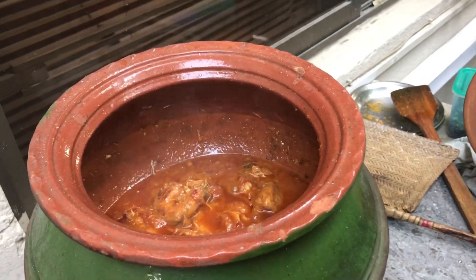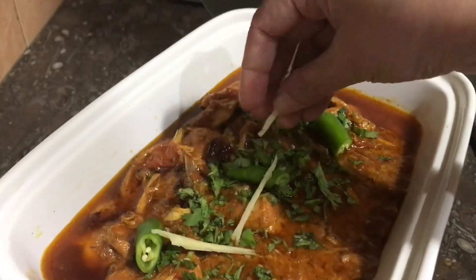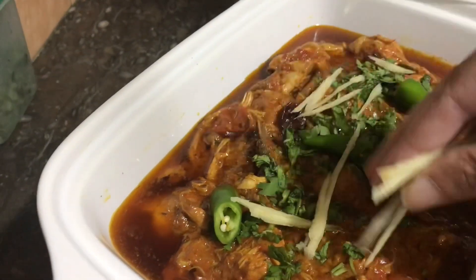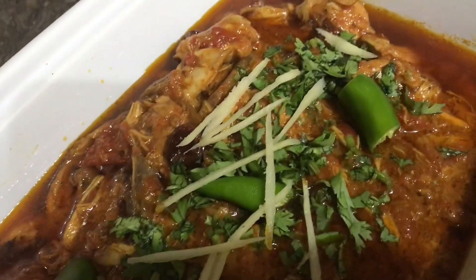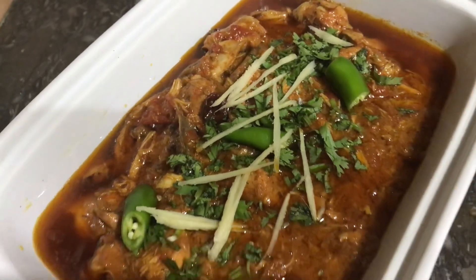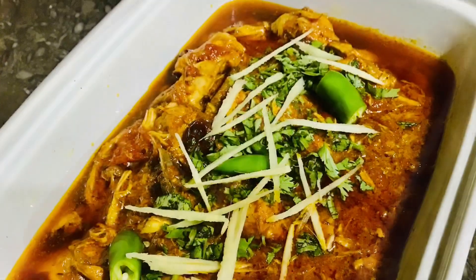Now it's time for the chicken karahi to be garnished. We are going to garnish it with fresh ginger — it's a must. Fresh ginger on chicken kadai. This is the final product — enjoy! Don't forget to subscribe and like our channel. Thank you.